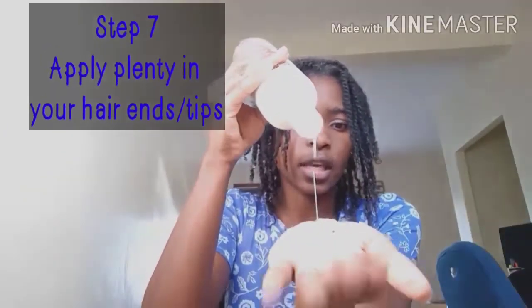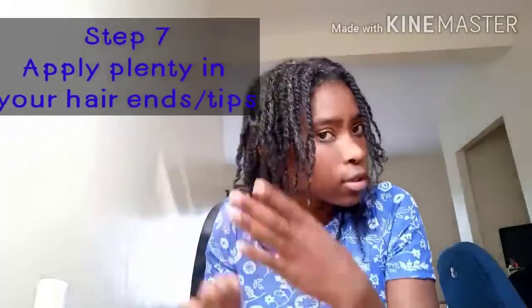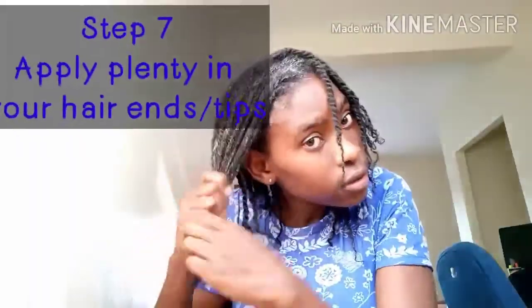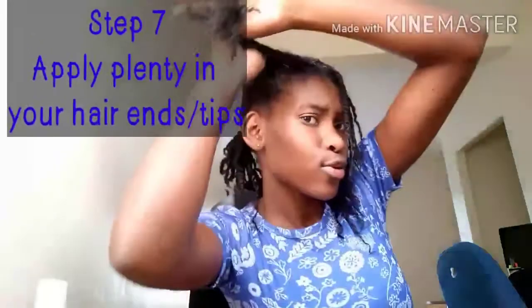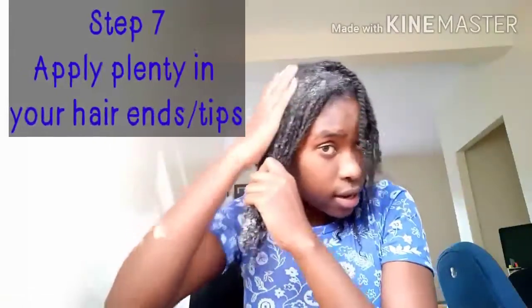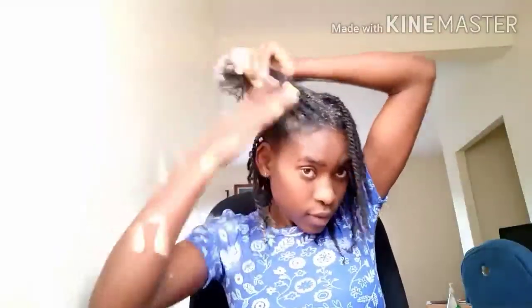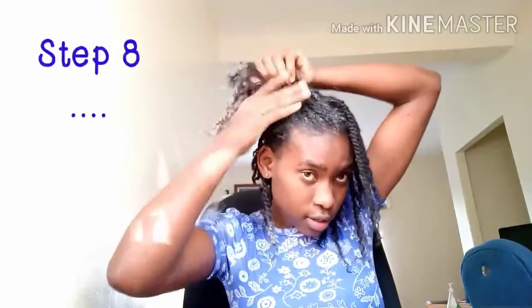Step seven: take plenty of your hair grower and dip your ends, because we know what our ends are prone to. They are old, they need to be sealed, they need to be taken good care of — they need to be sealed, full of moisture, full of oils.